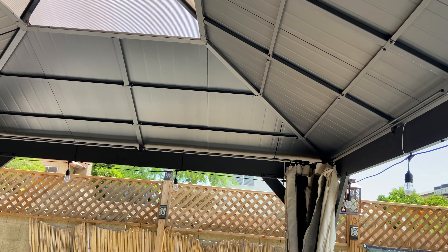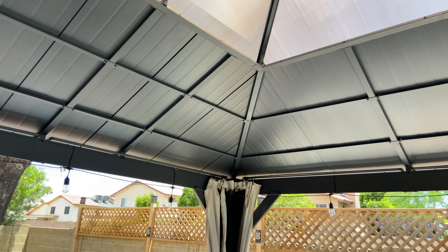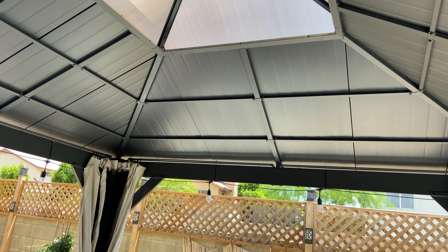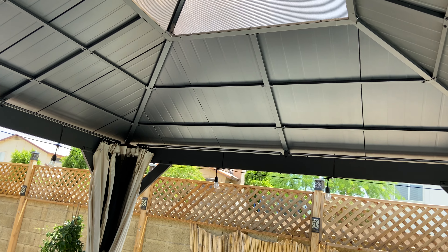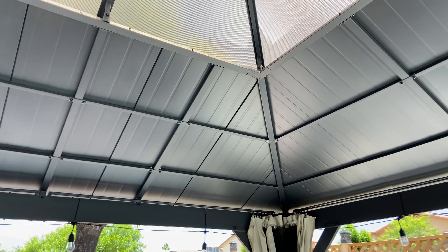It didn't need any special tools to build. The roof went on a lot easier than I thought — I expected it to be really difficult. We just put the panels up there, bolted them in with a couple of bolts on the top and bottom, and it was secure.